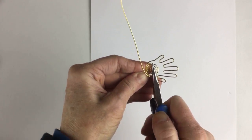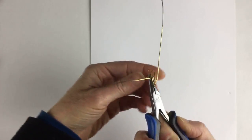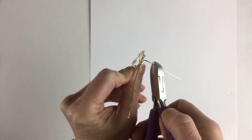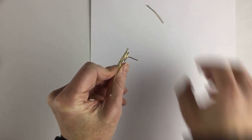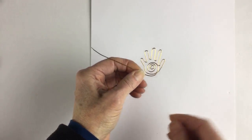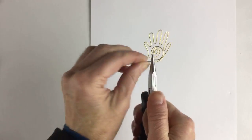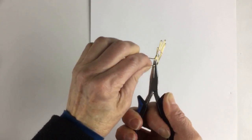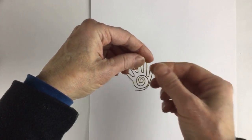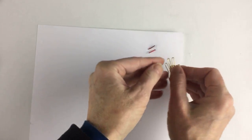Once the spiral is done, take your flat pliers and bend one end at a right angle to the back — that bit will go through the paper. The other end you can end wherever you want, so I'll just keep it simple and end it here. We're going to bend both ends so they go into the paper to secure it. This is actually super cool and very easy — the hand. Now we'll do the same thing: flip the paper to the back so the ends don't get in the way, find out where to poke the holes.